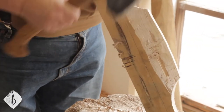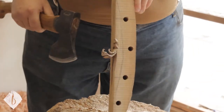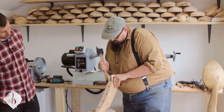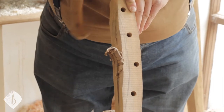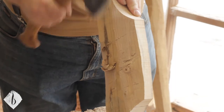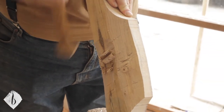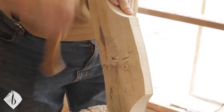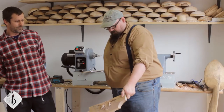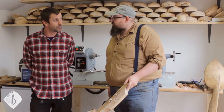Once you've got something to aim for, you can work your way back and forth like that. This is just a case of nibbling away. Of course, if you're not confident with an axe, there's nothing stopping you doing this with a gouge, with it nice and held down firm.